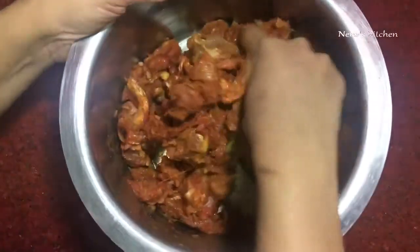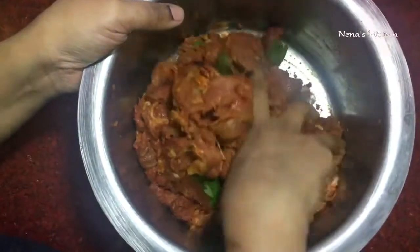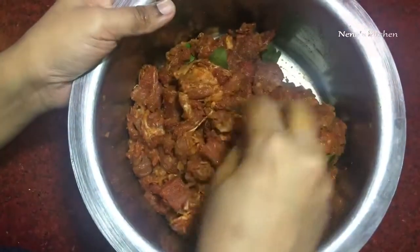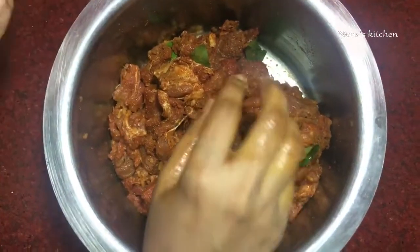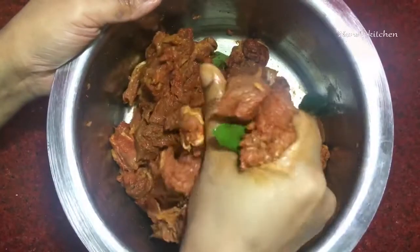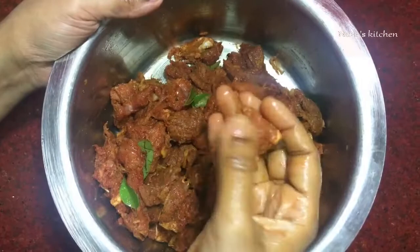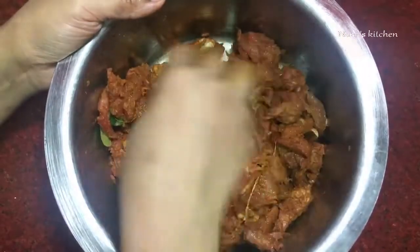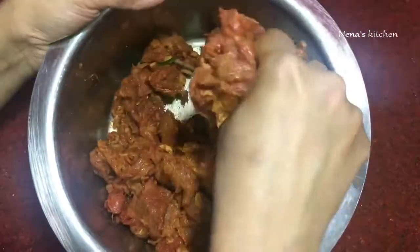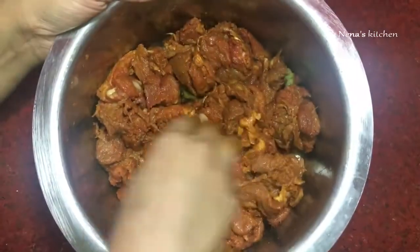Add a spoon in the cooker. When I add to the cooker, I will use a half flame. We will cook for 15 minutes in the cooker.